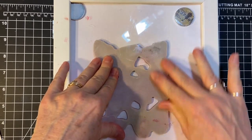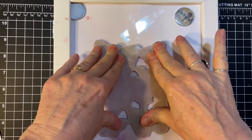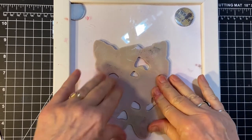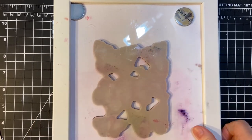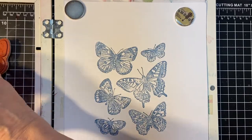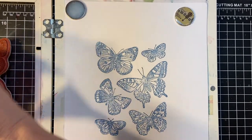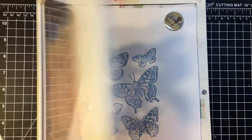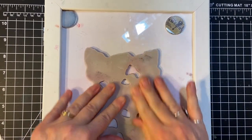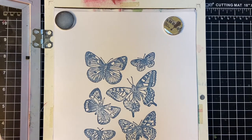Alicia of Call Me Crafty Owl has this cool little tool that she uses to put pressure instead of her hands, and that's probably a good idea because my hands and wrists would start to hurt after a while. Aren't those pretty? Let's go ahead and do it again. That's the beauty of the stamp positioner — to get a really good crisp image. Beautiful.